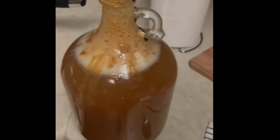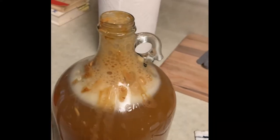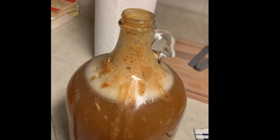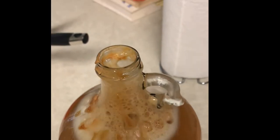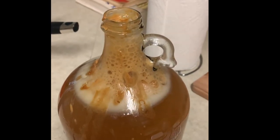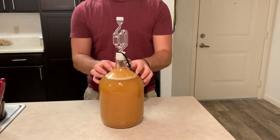It looks like our Apple Jacks container exploded. This is all for documentation purposes — we're doing this together. It's still fermenting and the lid is open but it is sealed by the bubbles. We're trying our best to clean it and see what comes out of it. As you can see here, we have a large yeast cake on top of the jug.